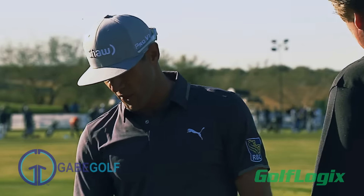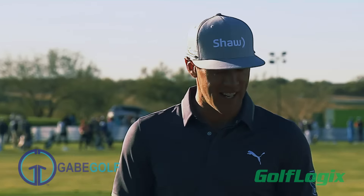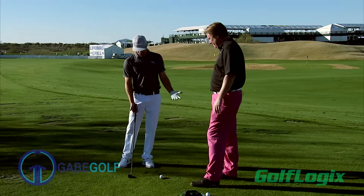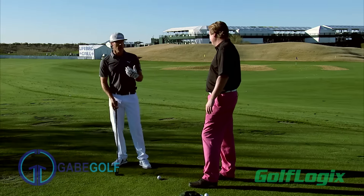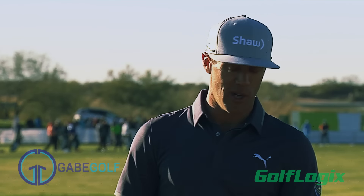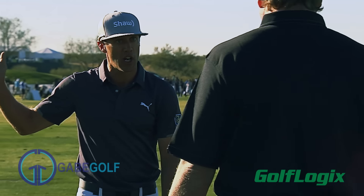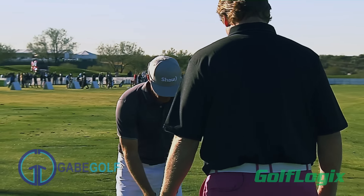I've known Gabe for a long time. He's one of the few guys that I really trust to take a look at anything that I do. I've never been a guy to mess with any kind of training aids or anything like that, but this was just right up my alley. What I struggle with when I start hitting poorly is usually timing. I get really quick at the top, and I think that's a problem for a lot of people. So this basically just teaches you to be patient and wait on it at the top and just get a nice set before you start your downswing.